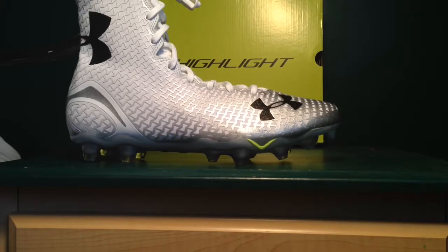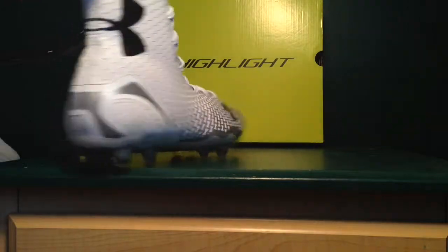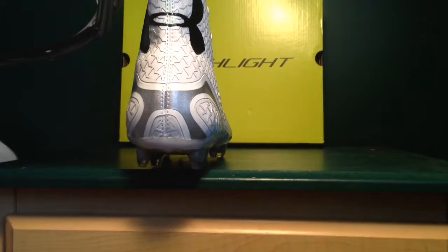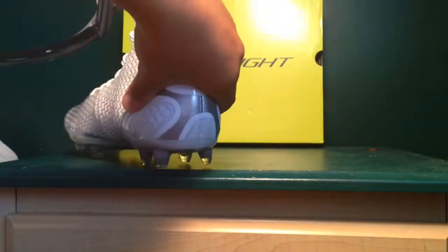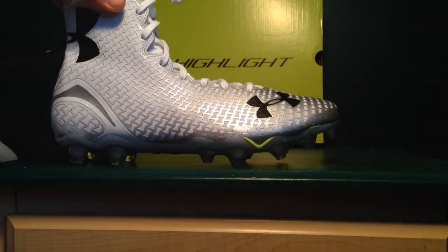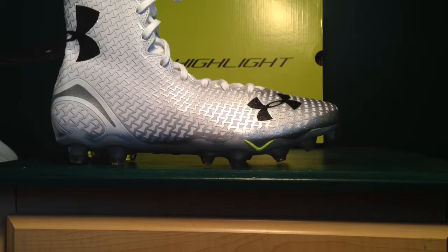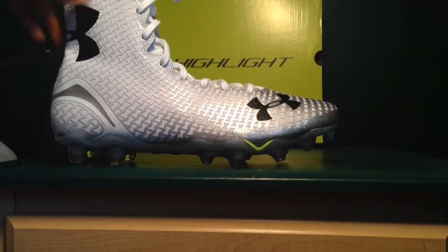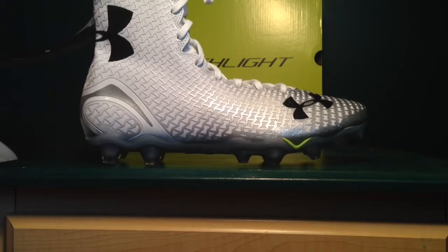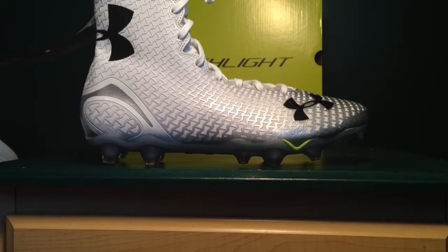Now the shank plate on the back is very hard — it comes around the whole back and onto the medial side and continues along the front. That shank plate is perfect; it locks down your foot, keeps it sturdy. There's still ClutchFit in it so it's not quite hard as a rock, but when you're in there it definitely feels that way.